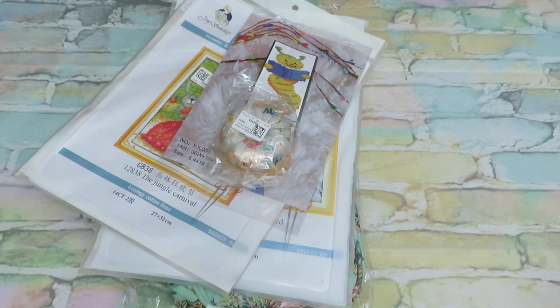Hello everybody, welcome back to my channel. We have another beautiful video review unboxing today from VIP Cross Stitch. I have some awesome products from the store — I've done previous reviews on my channel — and today we have something very cute, very awesome, and very comfortable to use if you are a crafty person. Let's start!